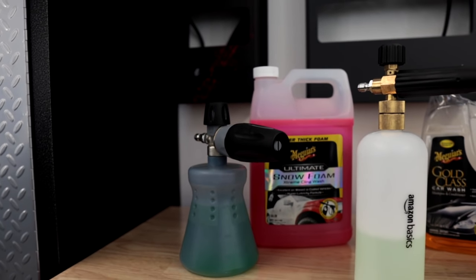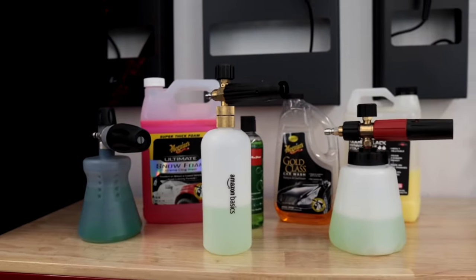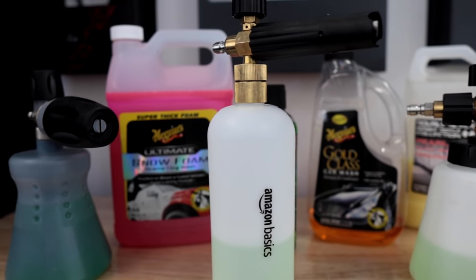Can a cheap foam cannon perform just as well as a more expensive foam cannon? We're going to do multiple tests to see if we can maximize the efficiency of a cheap foam cannon to get it to perform as close to one of the premium brand foam cannons.